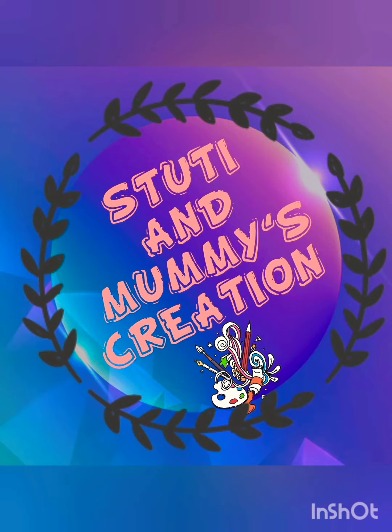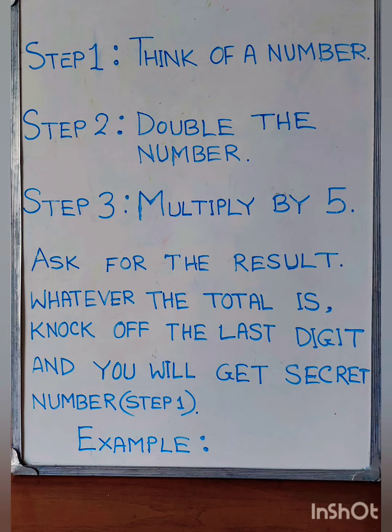Welcome back to our channel, Stuti and Mommy's Creation. This is our 7th math magic trick. So let's do it.